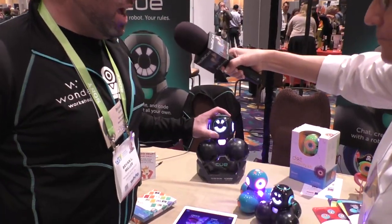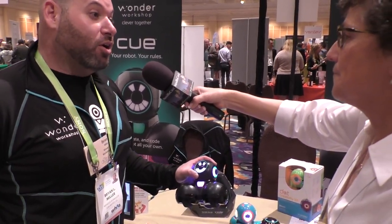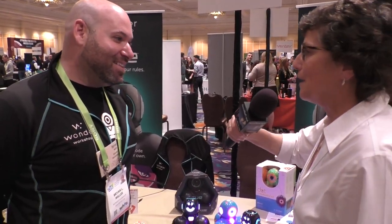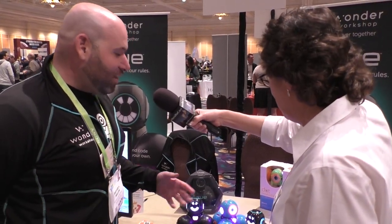This year they're featuring Q, their newest robot. Q is designed to take children from block programming, which they've learned with Dash, and teach them how to JavaScript program. The host mentions they do a show called 'Learning Programming by Stealth' where they're learning JavaScript — so Q can be their physical coding robot for that as well.